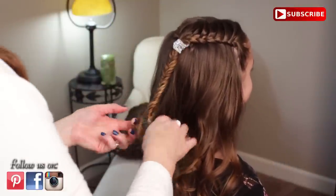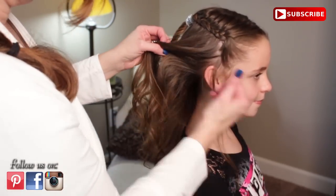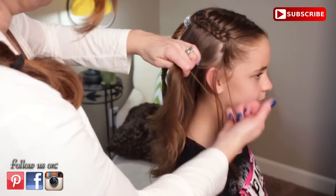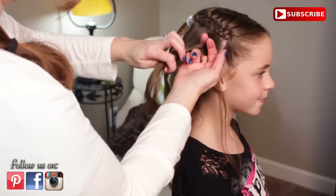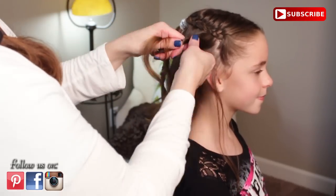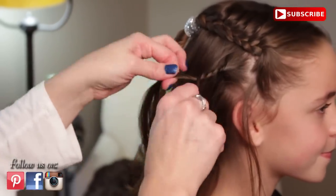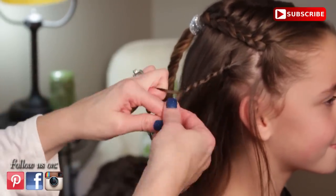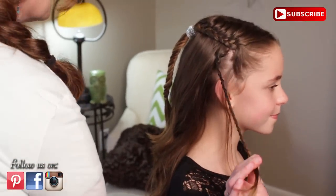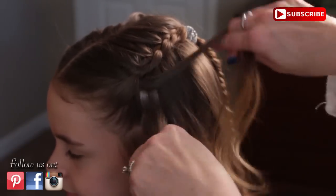Then we are going to go to the side. You are going to take the hair behind her initial braid and make a twist braid right here. Split it in half, twist both pieces in the same direction and wrap in the opposite, and do this down the length of her hair as well. I am going to have her hold that in for me, then do the same thing on the other side — just do one more twist braid.